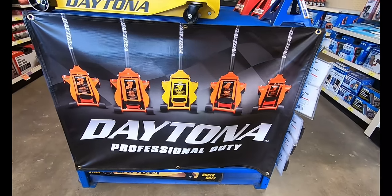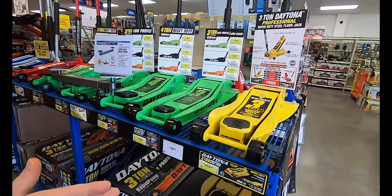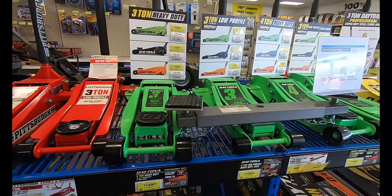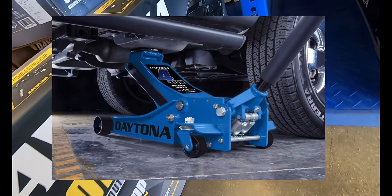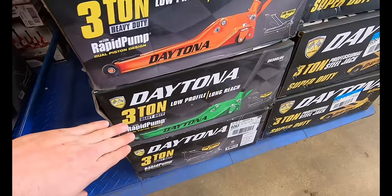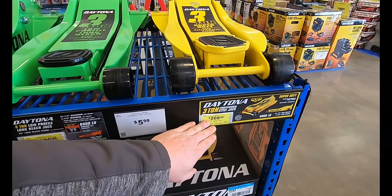First we're going to start things off taking a look at the Daytona Professional Jacks. These come in a multitude of flavors: you've got the Rapid Pump, the Low Profile, the Long Reach Low Profile, as well as the Low Profile Super Duty. You have a lot of options, and you're going to have even more when it comes to color — now you can choose the blue Daytona Jack in addition to the already great number of colors: Black, green, orange, and even yellow. Those come in price points from $129 up to $209.